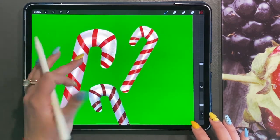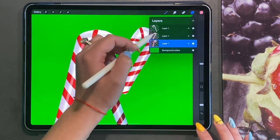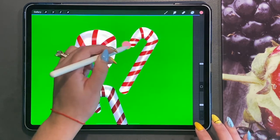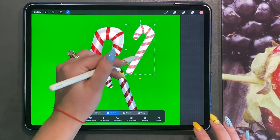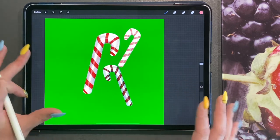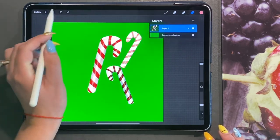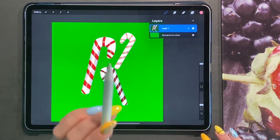For this colour I'm going to choose a lighter pink and drag and drop. Now you have three candy canes in three various colours. I'm going to merge all of these down together and move them to the middle, then duplicate this layer yet again.